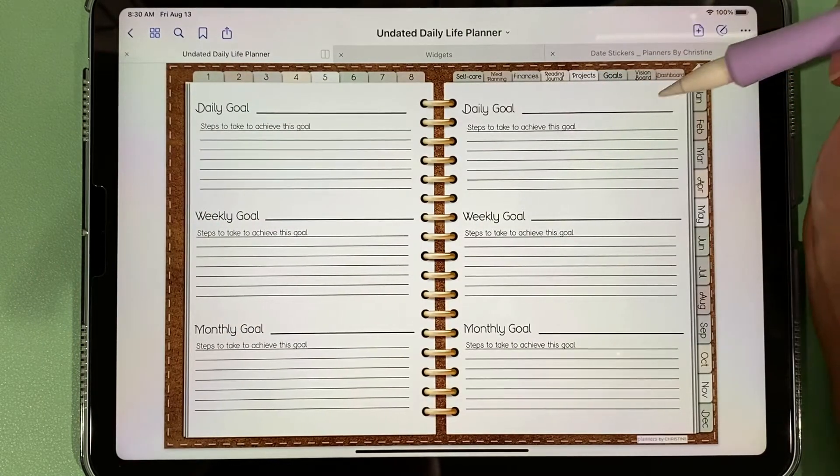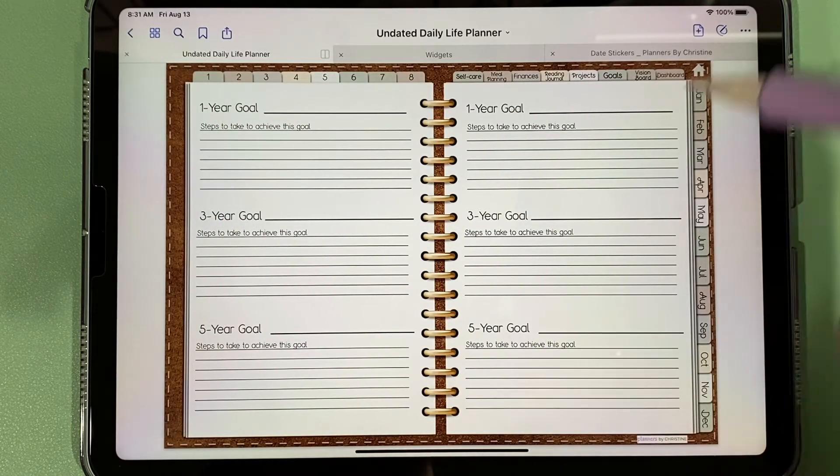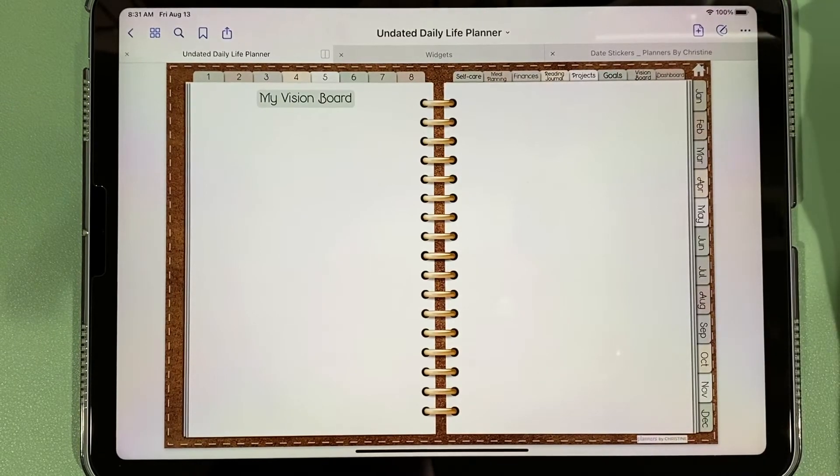We have our goals tab covering daily, weekly, monthly, one-year, three-year, and five-year goals. There's also a vision board where you can put whatever strikes your fancy.